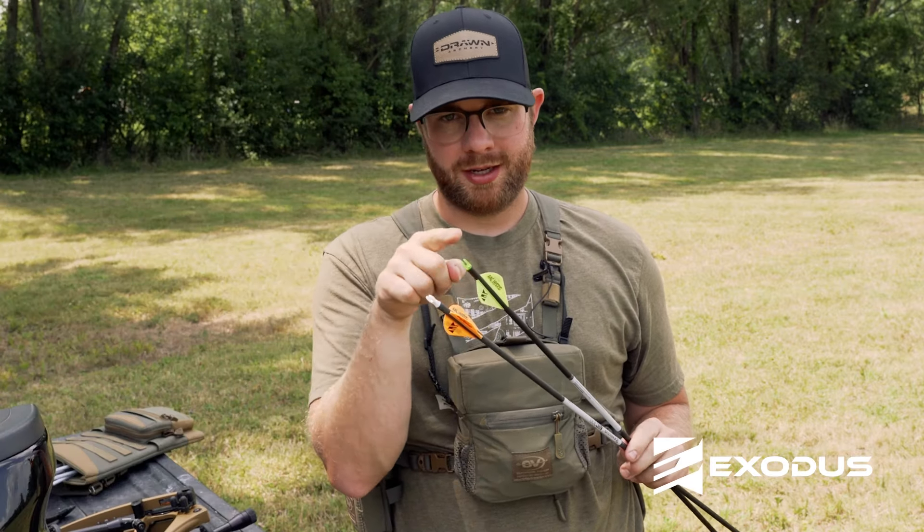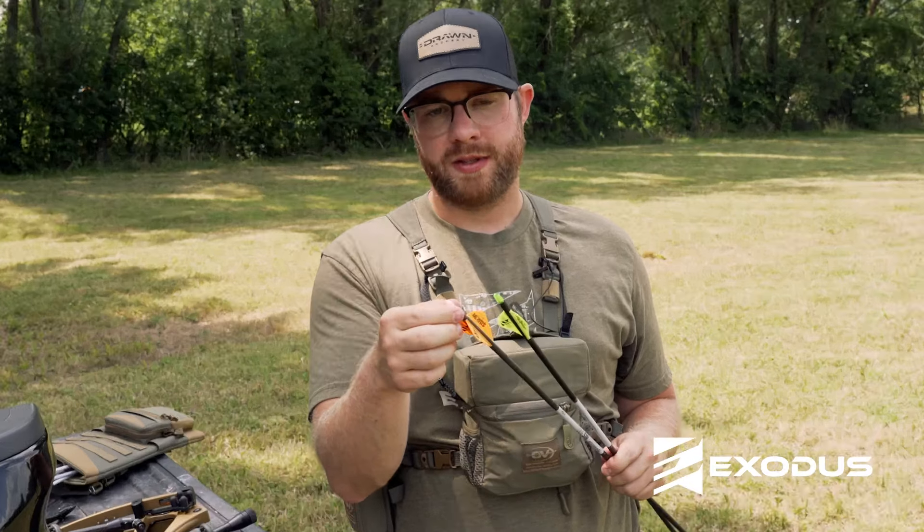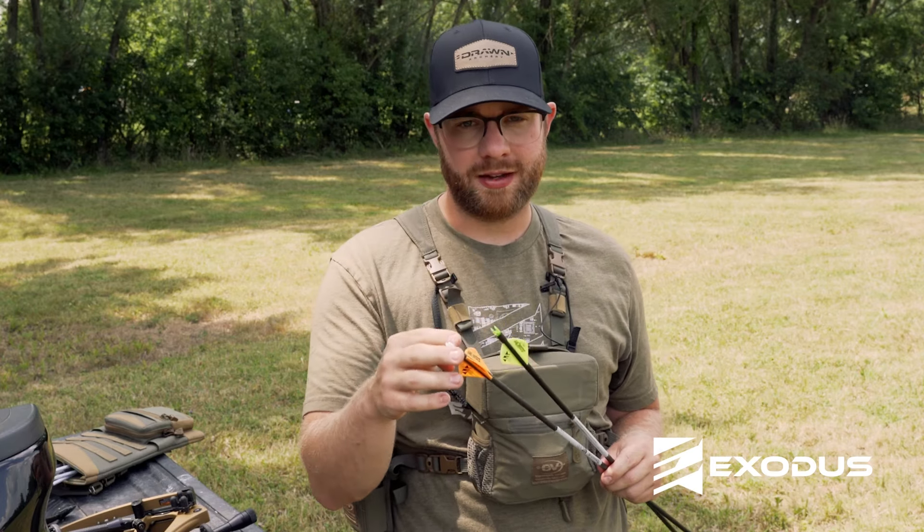The important thing to know about your nock is the fit on your string. The Fireknock is a little tighter — if you have a center serving of 108 to 112 thousandths, the Fireknock is an outstanding nock. If your center serving is 112 to 120 thousandths, the Bohning Blazer nock is going to be the nock for you.